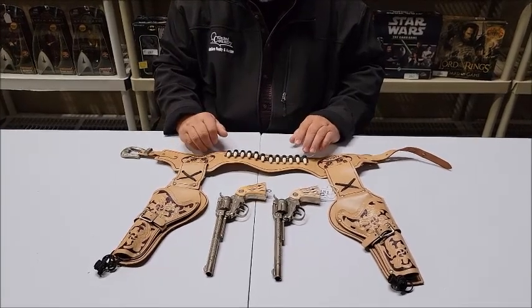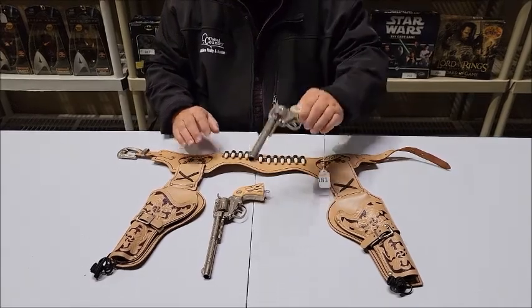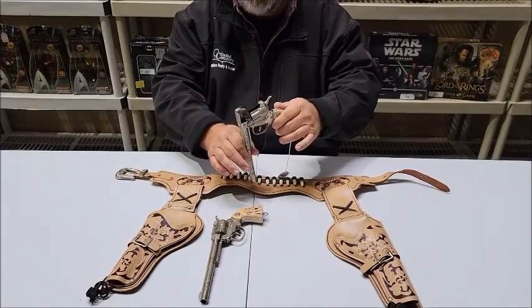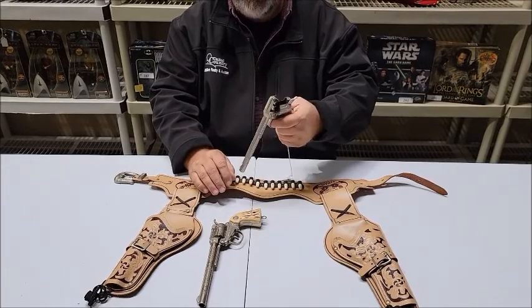And they do — they open very easily as you can see. This is how you load them with a roll of caps. But while playing with them, they tend to open.